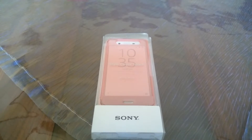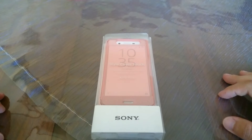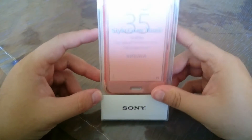I am recording, if you don't know, with my Xperia Z2. Today I will do it in 4K. I changed the position a bit so it's better lighting, and here is the style cover for the Xperia X Performance.